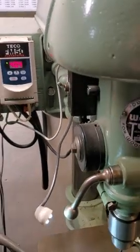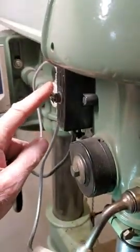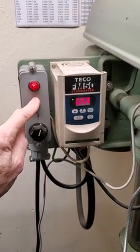Anyway, I hope you like it. Got any questions, let me know. Thanks. I'll turn that off and turn the VFD off.